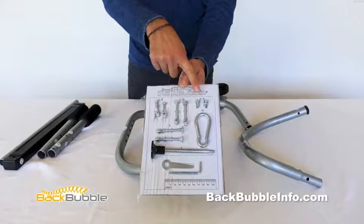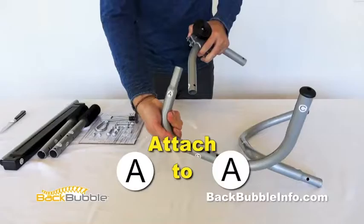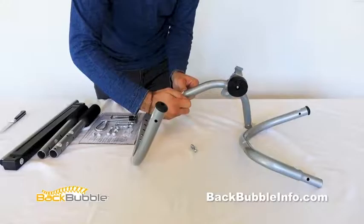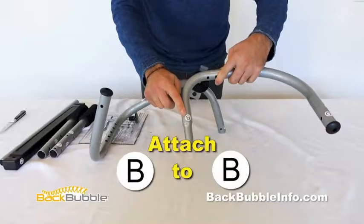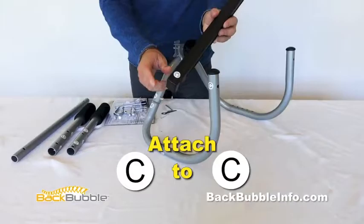All nuts and bolts are lettered and correspond to the appropriate letter on the Easy Hanger parts. Connect part A to A using the A provided nuts and bolts — make sure the two A labels are facing each other and screw together. Connect part B to B using the B provided nuts and bolts — make sure the two B labels are facing each other and screw together.